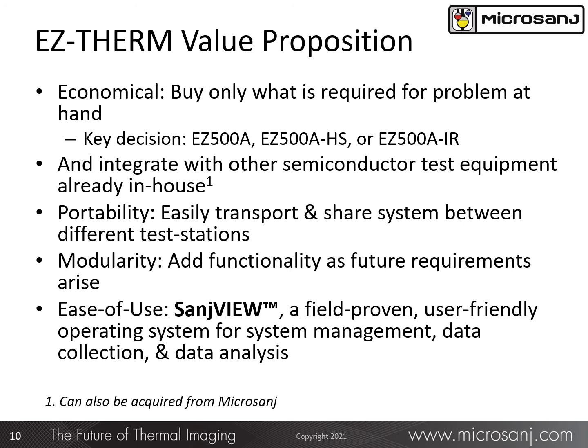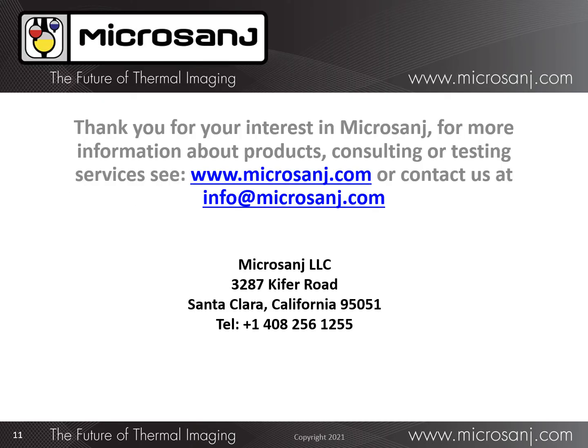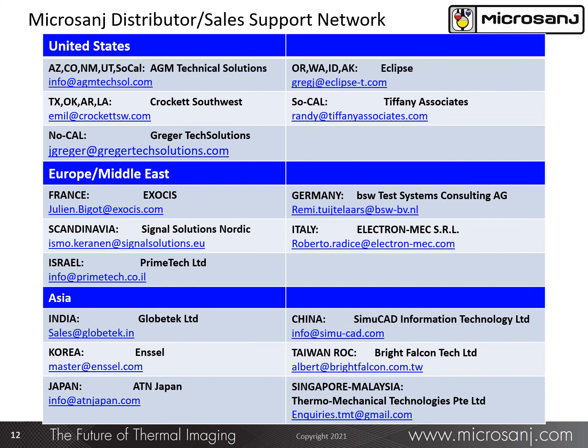Functionality is easily added to support different thermal issues that may arise in the future. And importantly, the time- and field-proven SANSVUE software will support all of this added functionality as time goes on. Thank you for your interest in our thermal imaging products. For more information, contact us directly at the addresses shown here, or contact a MicroSange representative in your geographic area. Thank you for your attention — we look forward to hearing from you soon.